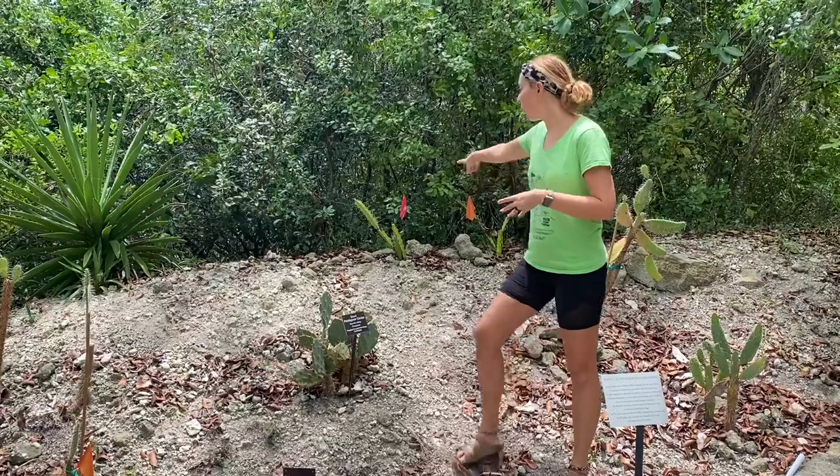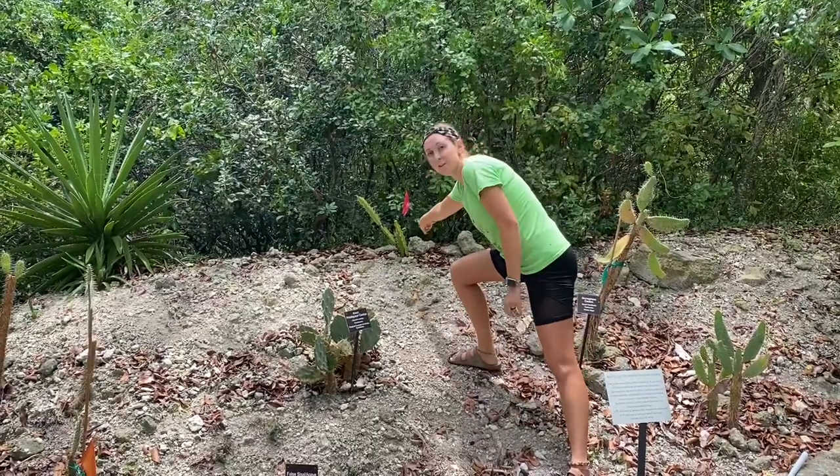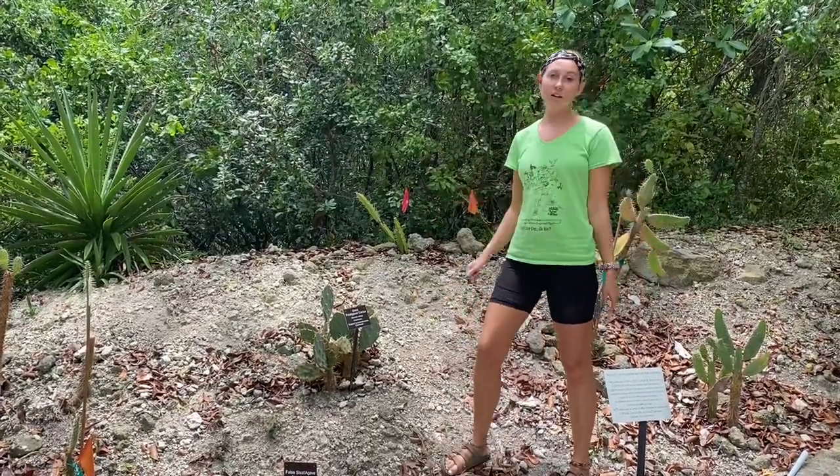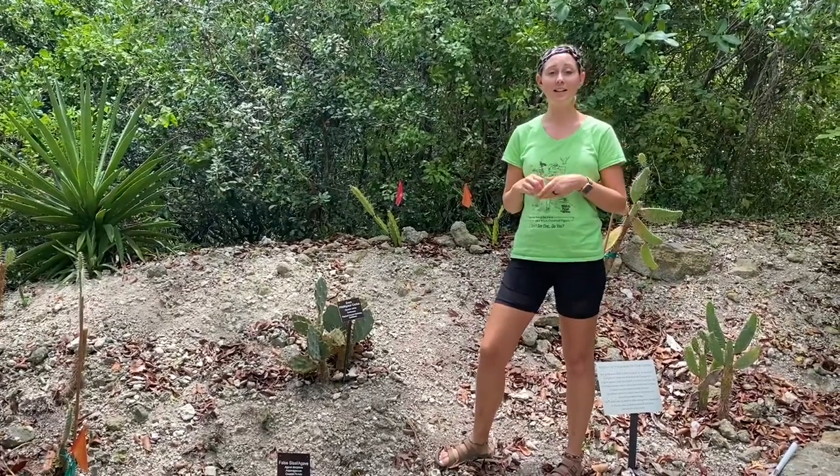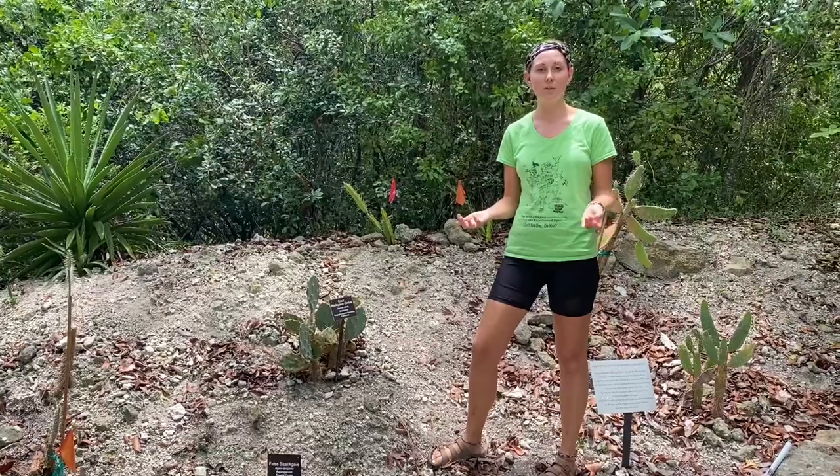The thorns of the barbed wire cactus over here are actually called aerials, and they're basically just their thorns or spikes, which for a cactus are their leaves. So that's how they photosynthesize.